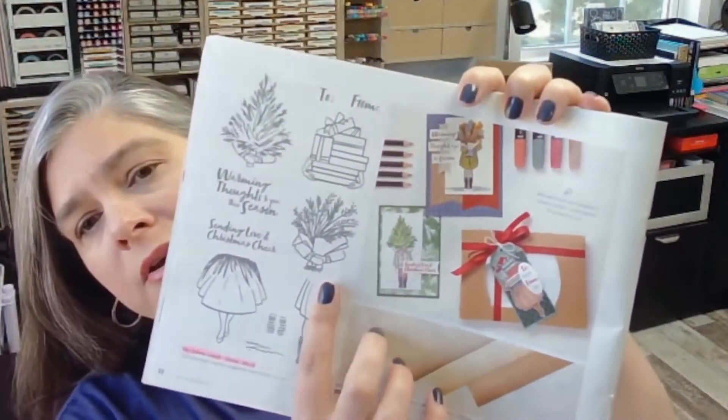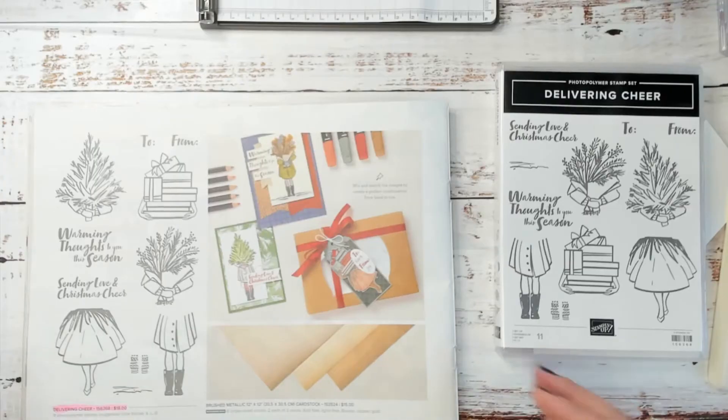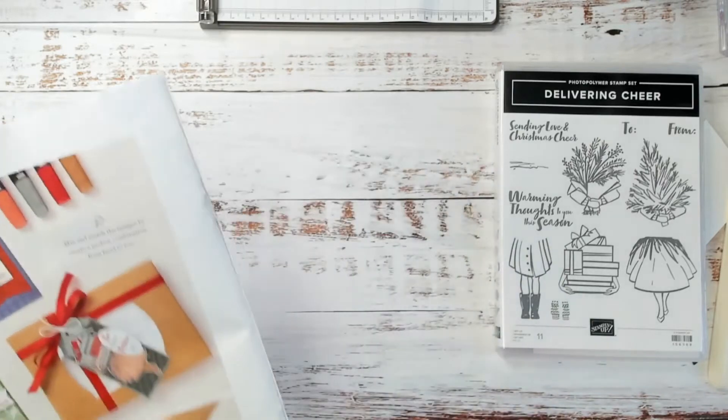I'm going to be making this card on page 32 of the July to December mini catalog — the front of it looks like this. If you don't have a catalog and you're in the United States and you don't have a demonstrator, let me know if you would like one and I'd be happy to get one in the mail to you. I get so many ideas for cards and projects out of our catalogs because they are just full of inspiration and of course great products. So let me flip the camera around to my desk and I will get started showing you how to create this card.